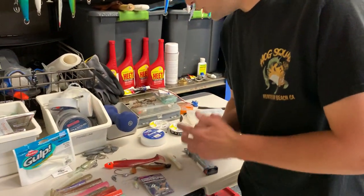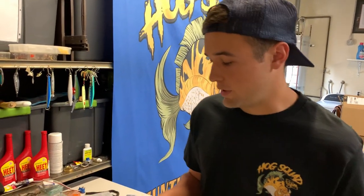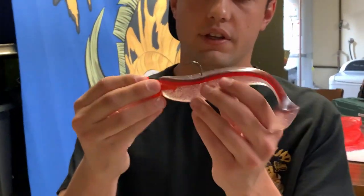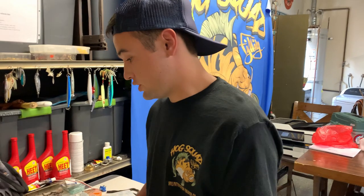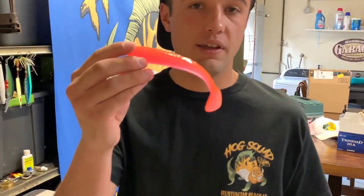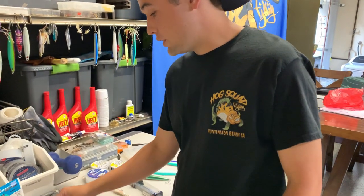Next we're getting into the swim bait side of things. Swim baits are the most renowned way to catch these fish. You can go all out — get your nine inchers, get your big swim baits, get your lead heads. Sizes and colors can be huge depending on what the fish are keyed in on. Sometimes these bright colors that my girlfriend gets me actually work the best. Pink colors do get bit — I'll give pink colors that.